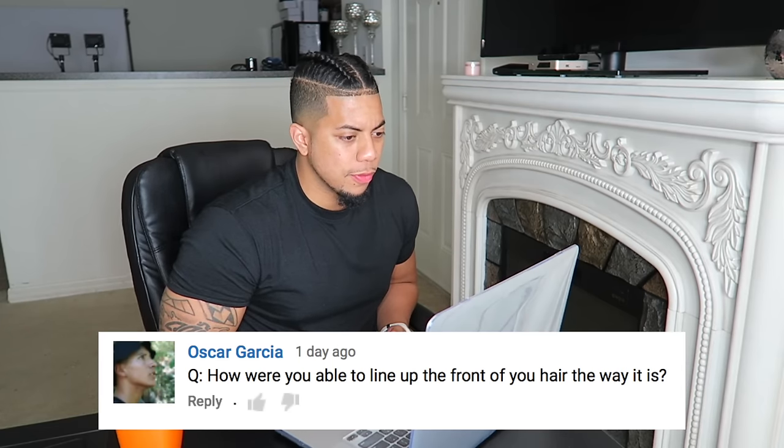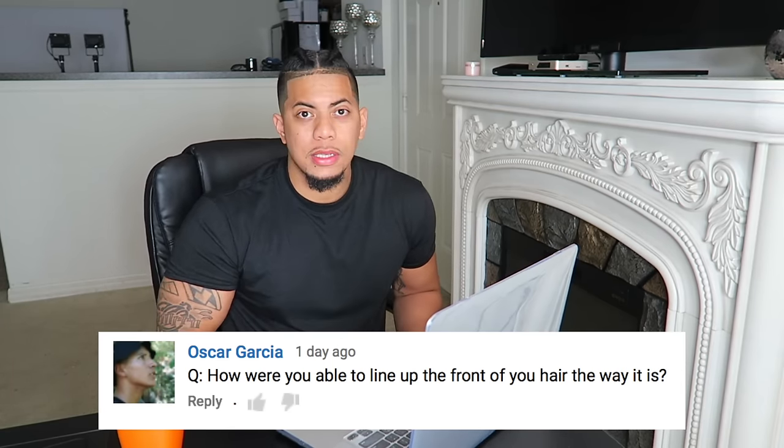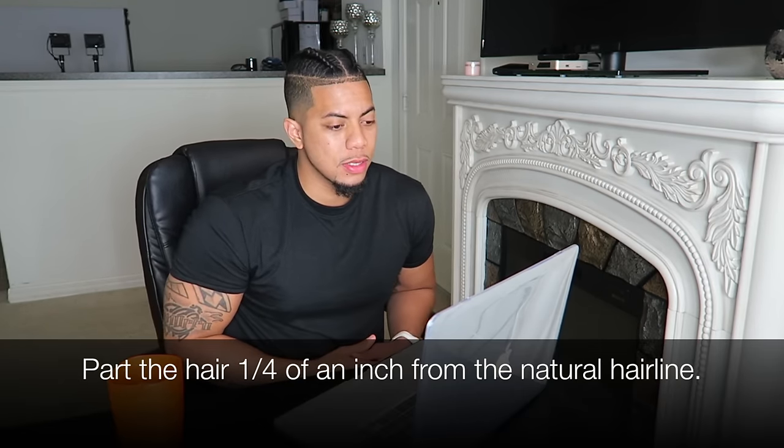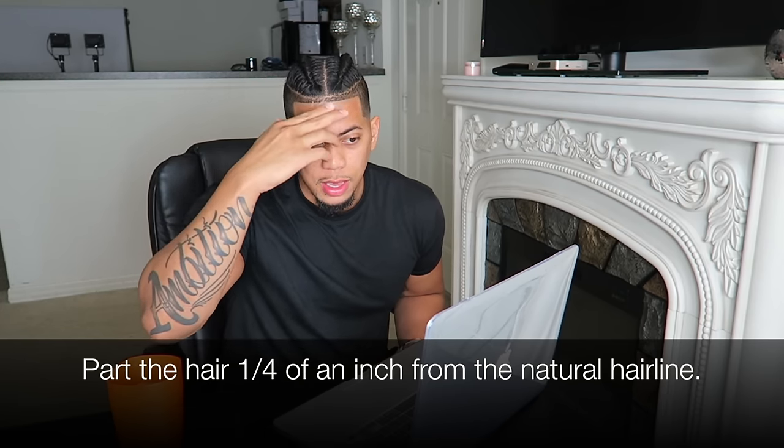Next question: how were you able to line up the front of your hair the way it is? Basically, what you want to do is part the front of your hair — about one fourth of an inch — then cut the excess hair. If you go to a barber, just have them taper your front. That gives you that fresh line up and edge up. I just like to be different and style my hair where it stands out.